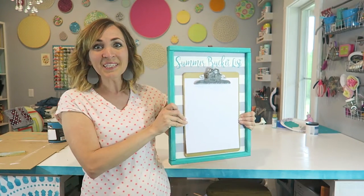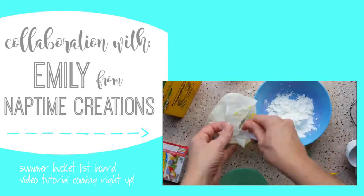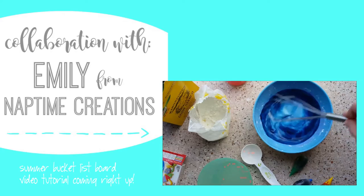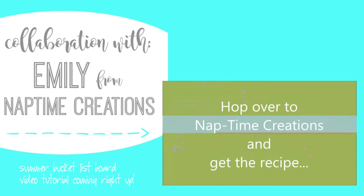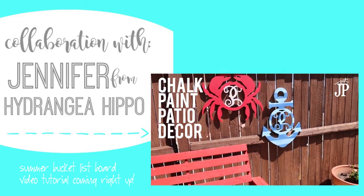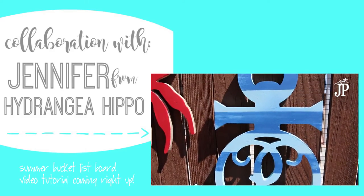Don't you just love this summer bucket list display? I'm Amanda from Sugary Crafts and I'm going to show you how to make it. My project is in collaboration with a couple of other great YouTube crafty people. Emily from That Time Creations is going to show us DIY sideboard chalk, and Jennifer from Hydrangea Hippo is going to show us chalk paint patio decor, so be sure to check them out.